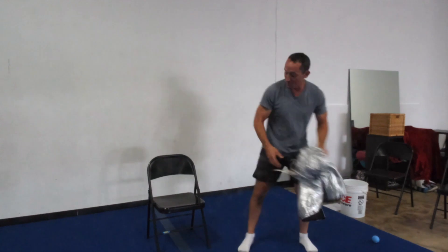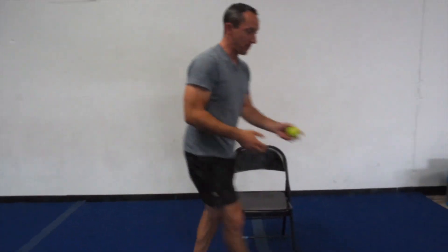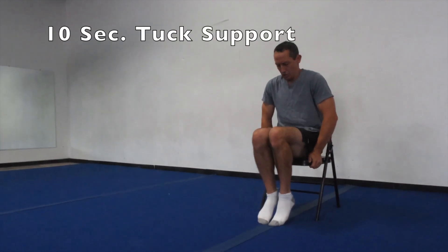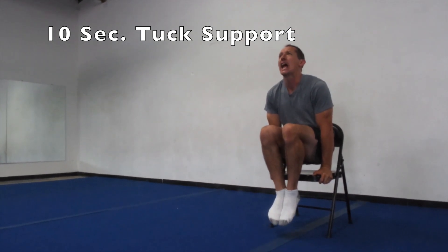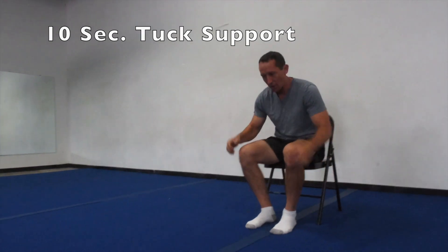Now we're going to use our chair. Let's go over and find our chair. We got to work on our support hold so we get super strong in our arms and in our stomach. We're going to push up on our hands and hold our feet up off the ground and hold that for ten seconds. On your marks, get set, and go — push up and hold. Ten, nine, eight, seven, six, five, four, three, two, one, zero. Very good, you guys, excellent.